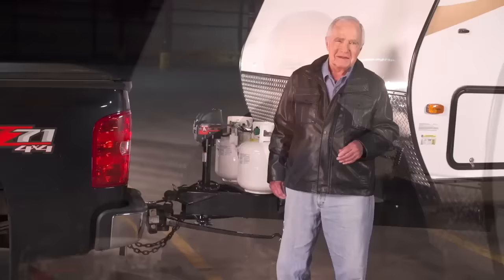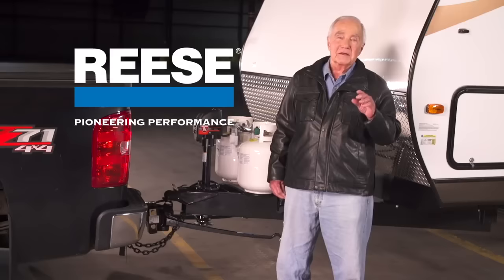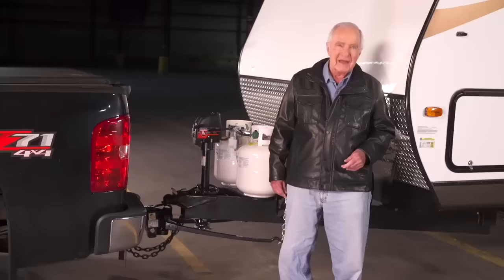If you own a weight distribution hitch that you need to set up, or you're thinking about getting one and wonder how they attach from your vehicle to your trailer, you've come to the right place. Hi, I'm Bob. I'm a former test driver for Reese, the leader in towing technology for more than 60 years. I spent a lot of my career evaluating the safety, handling, and reliability of towing equipment, so there's no one better qualified to tell you how to set up a weight distribution hitch. With a little practice, you'll be as good at it as I am.